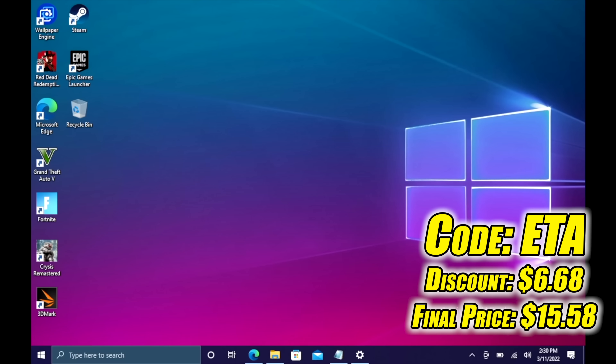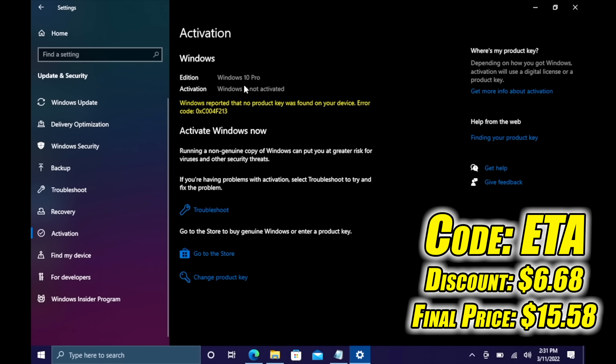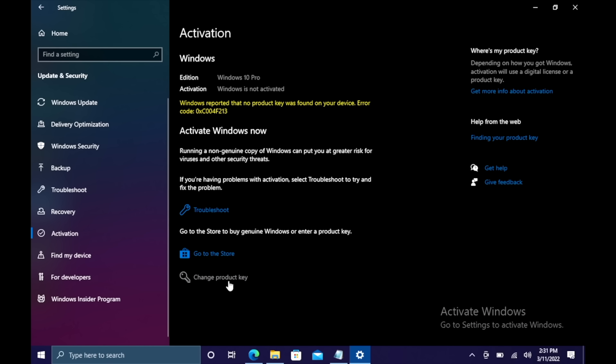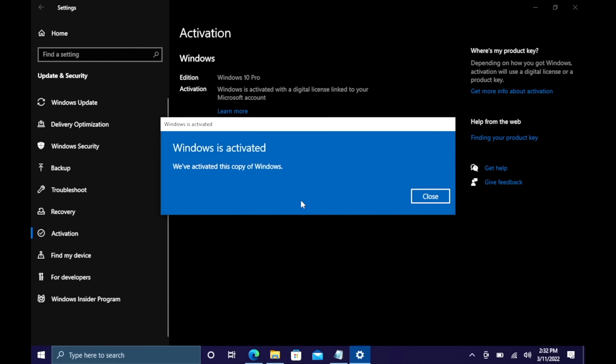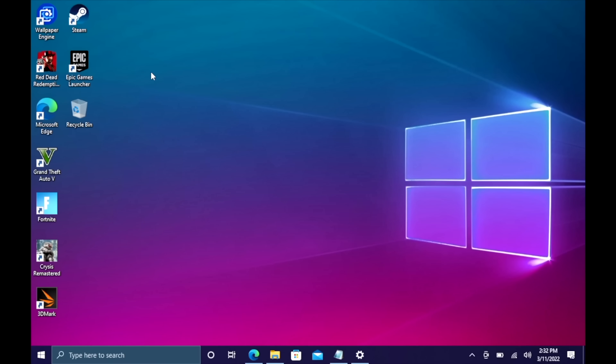Let me show you how it works. I just did this build here and I need to activate Windows. I'm going to head over to Updates and Security, go to Activation. As you can see, I've got Windows 10 Pro but it's not activated. So I'm going to change the product key, paste it in, choose Next, choose Activate — and Windows is now activated. The warning is totally gone. They'll email your code once your payment is processed. If you're interested in cheap Windows 10 keys for your new PC builds, I'll leave a link in the description.